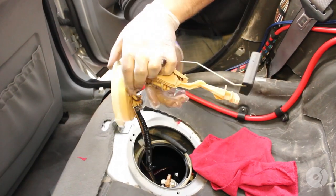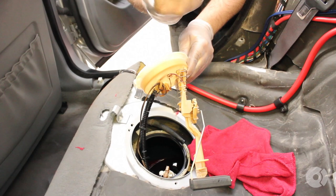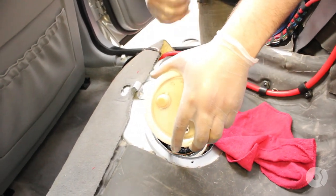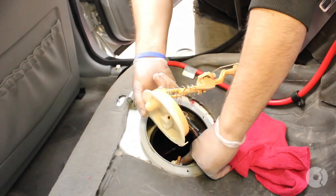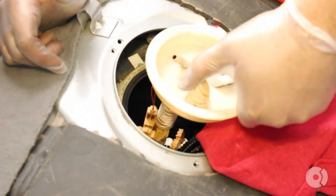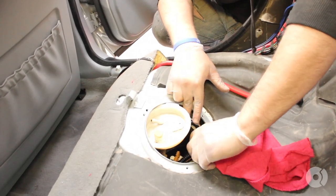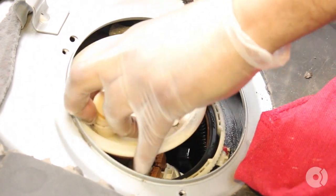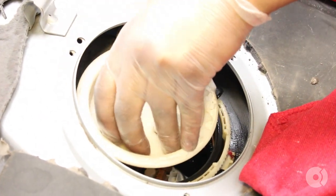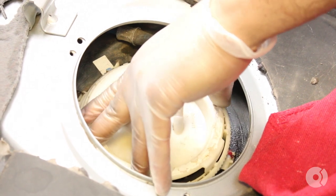The easiest way to get the sending unit in is to have the arm face the front of the car — so essentially to your right. The sending unit itself is supposed to face this way, but what we're going to do is get the hose in there first and tuck it in. I'm going to have the arm facing the front of the car, then get the hose in, and rotate it clockwise so that this tab eventually seats and the arm will be facing the right direction — you'll kind of just feel it fall into place. There is some tension from the spring, but don't worry about that.